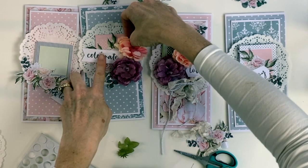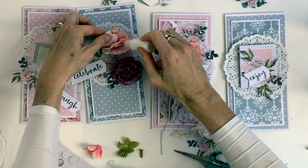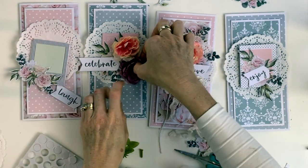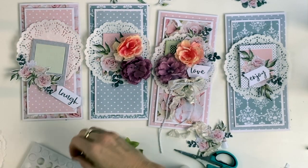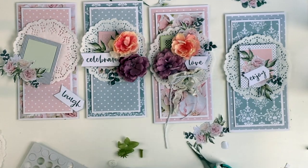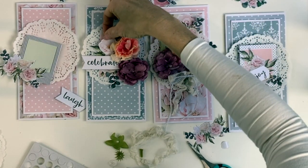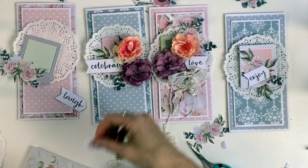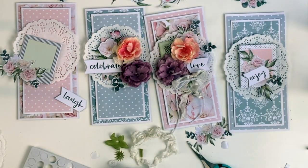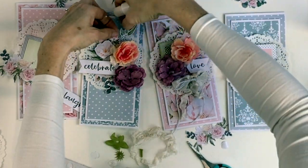I ended up doing a diagonal design with the two flowers — one on the outer edge at the bottom and one on the inner end in the middle at the top — and then the sentiment on the other side. I decided to put the crinkled ribbons at the bottom of either the floral cluster or the sentiment, and then I added in some more fussy cut elements to each card. The leaves in this collection are really good for floral clusters.